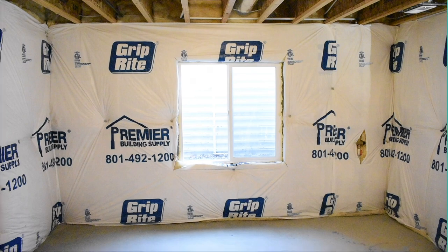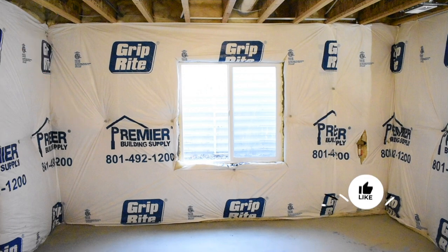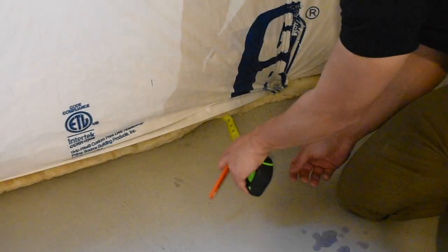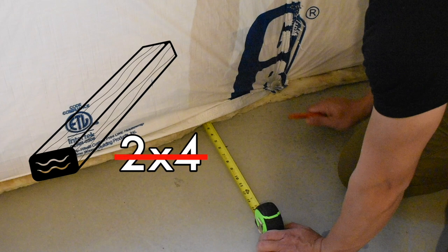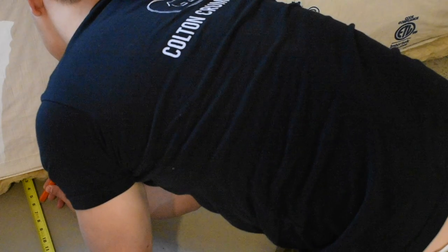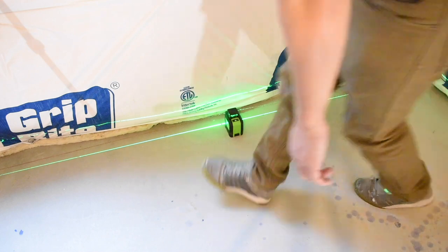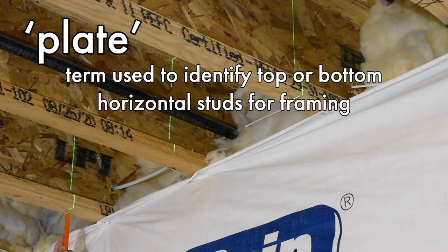Oftentimes new builds don't always have a piece of wood on these ends, so you may need to install one so your top plate can secure to something. Pull back the insulation if you have it and measure out five and a half inches from the cement wall. A typical two-by-four is actually three and a half inches wide, so this mark shows how far out your wall needs to go while still leaving two inches for the moisture barrier and insulation. Make a second mark further down the wall, grab your laser level, line up those marks, and trace a line with a pencil or snap a chalk line for your guide. While the laser level is out, I'd also highly recommend marking on the floor joists where your top plate will go for a guaranteed straight wall.